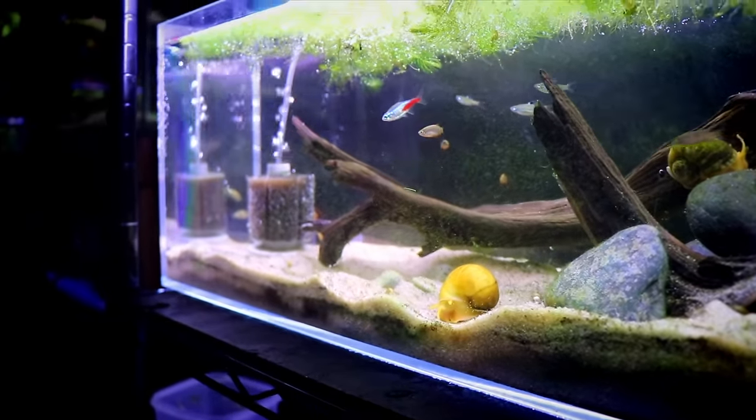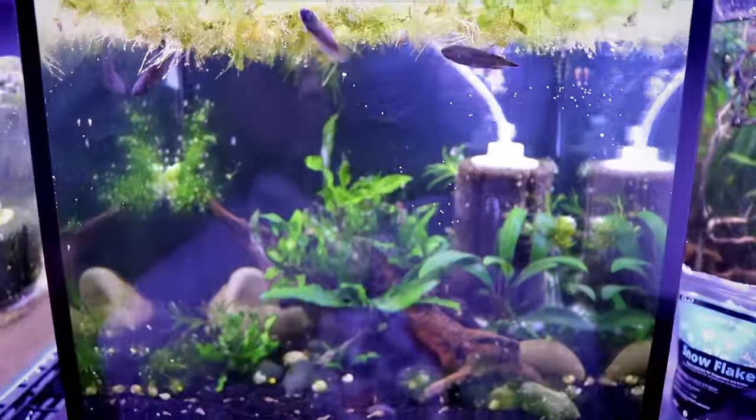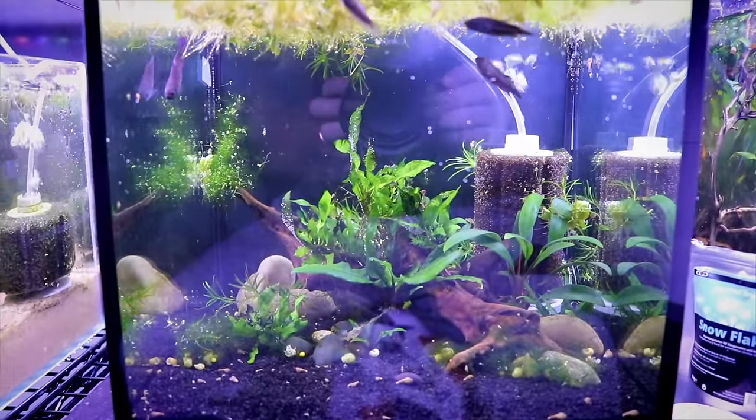I know a lot of people really love sponge filters, but I just don't personally have the skills to scape around one. In my 20 long in the basement, my rummy nose tank has a sponge filter and I did try to surround it with plants and rocks, but I don't think it does the filtration quite as well, and it's hard to service back there because I'm always knocking a branch out of the way. The longer you're in this hobby, you'll start deciding what filtration you like or don't like and get your preferences. The filtration you once liked, you may not like in the future.